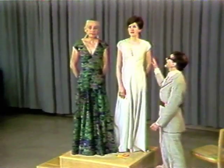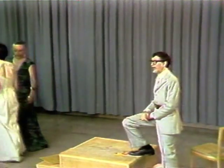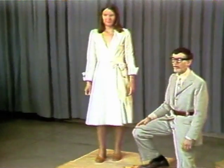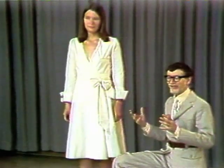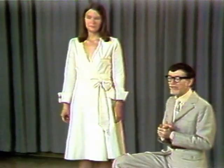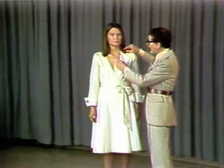I'd like to excuse Diane and Nikki, and bring in another Diane with, again, this neckline thinking. Here on Diane is a muslin of a Vogue pattern — the Diane von Furstenberg pattern from Vogue patterns — that perhaps some of you recognize. My experience has been that once seated, that neckline too often falls away.